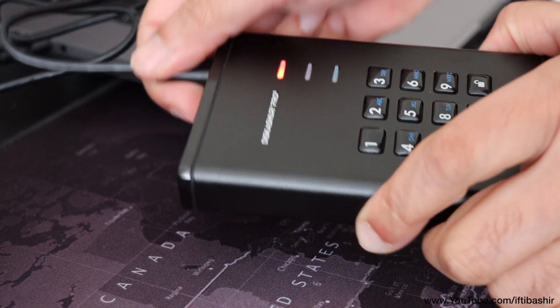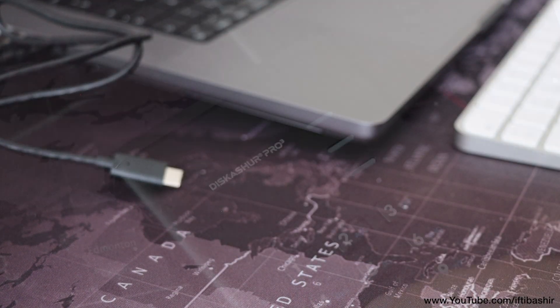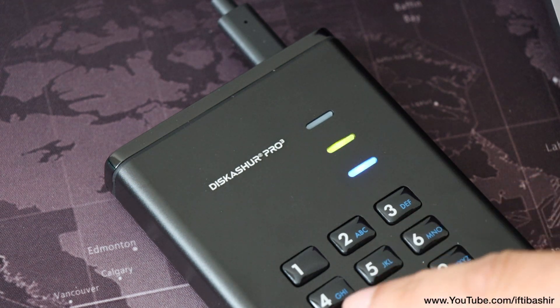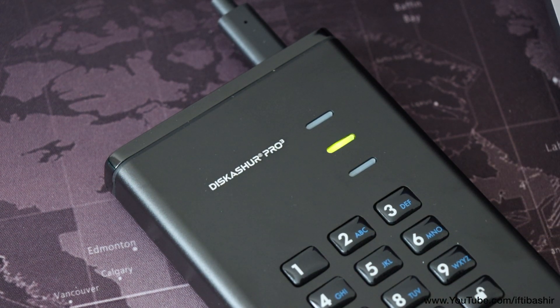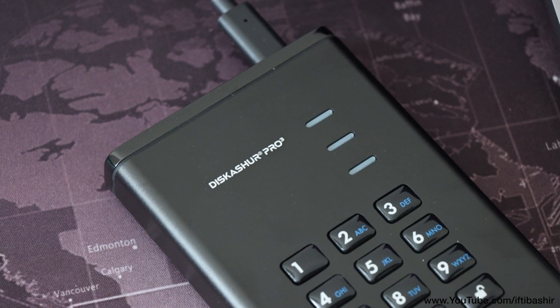Press the lock button or disconnect the drive to lock it again. You can also enable an unattended auto-lock feature so that the drive locks after so many minutes of inactivity. The drive is completely bus powered, meaning there's no other external power source required — just simple one-port operation.